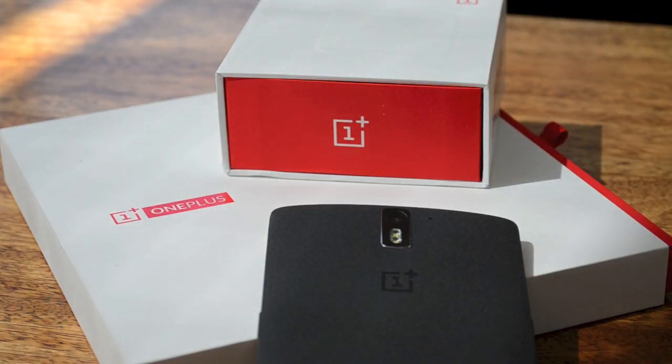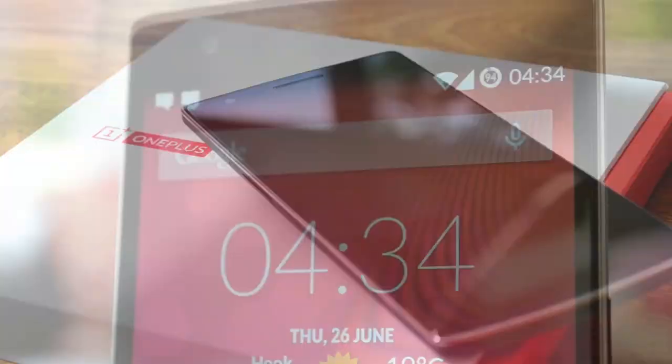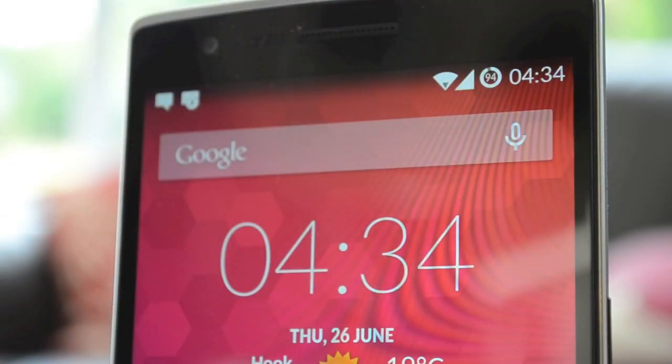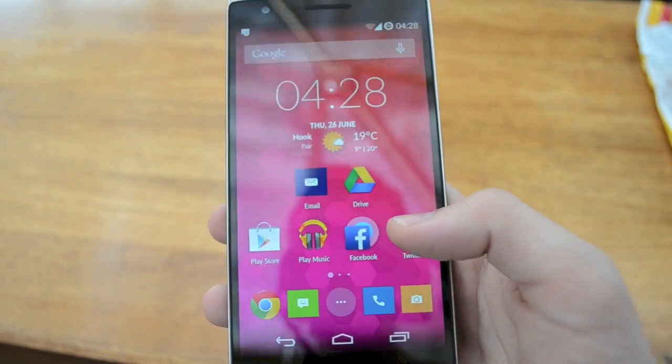We're also happy to report that the back of the device doesn't feel like sandpaper, as some forum users have reported in the past. You can use the OnePlus One with one hand, but you'll find that the majority of the time it's easier and quicker to use your other hand for actions that take place at the top of the screen — pulling down the navigation bar, for example.